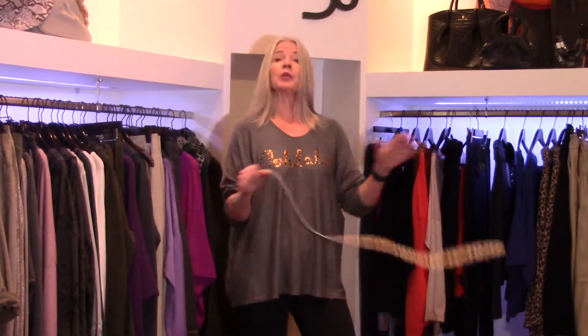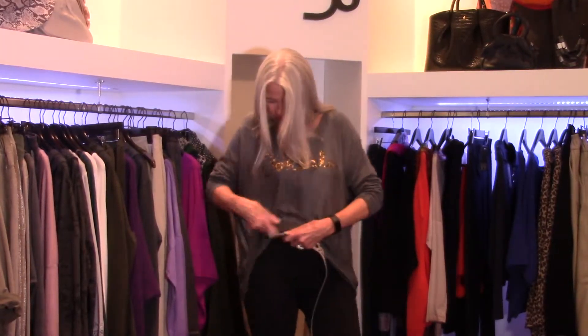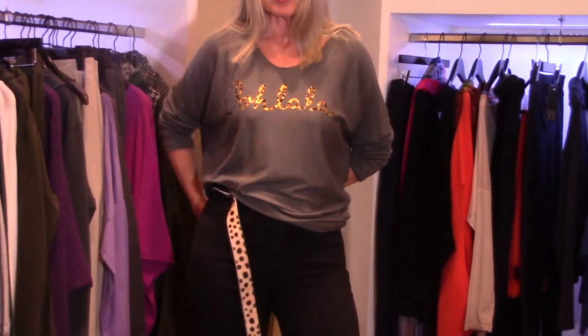One of the ways is to use this lovely belt of ours, which is £49, and which in a way echoes the leopard skin motif of the logo across my chest. Now I'm going to put this belt through the belt carriers on my jeans, which are from here as well — a very good make we sell called Toxic.